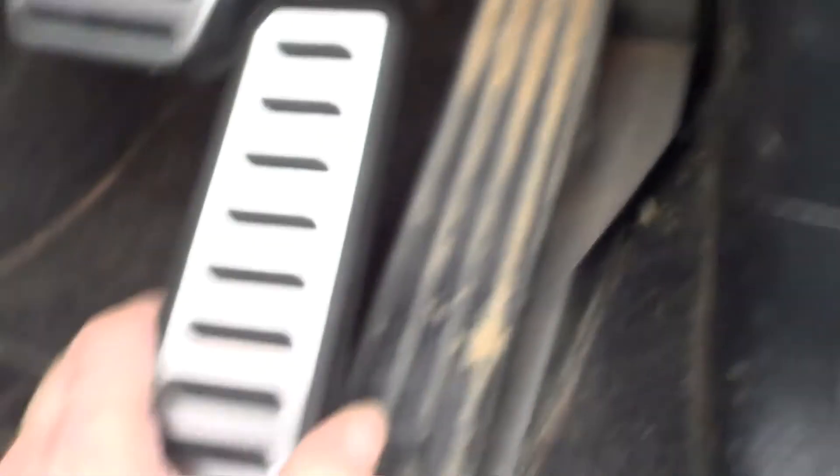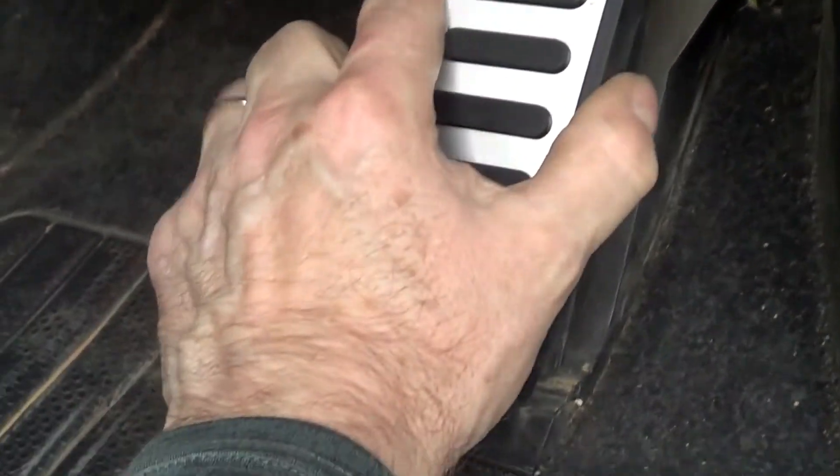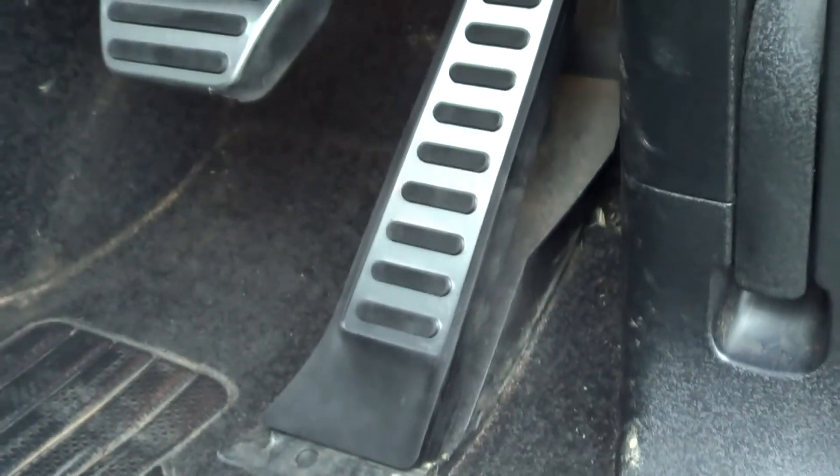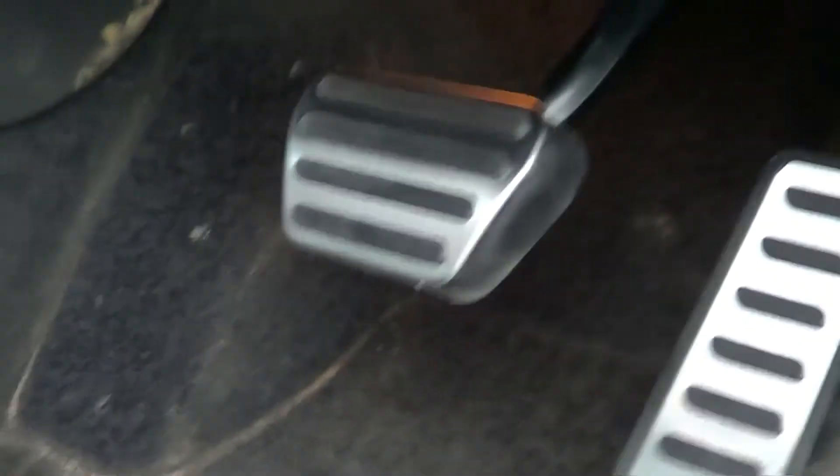The accelerator pedal — all it requires is just to slip it over. And that's it. That's all you've got to do — that's how you put the accelerator on. Now we've got to put the one over here. It looks good, black and clean. Now you've got to stick it on.